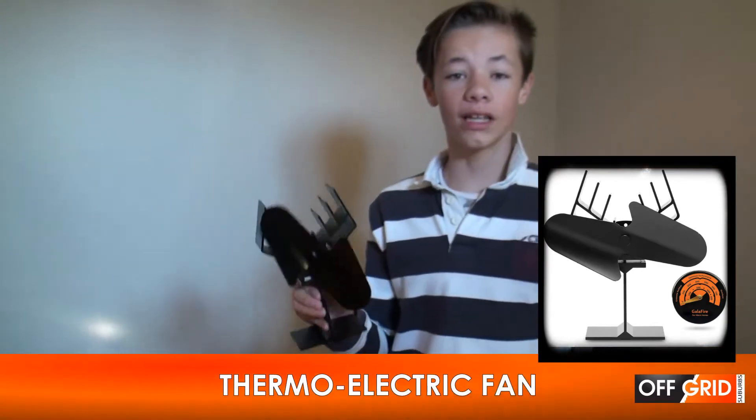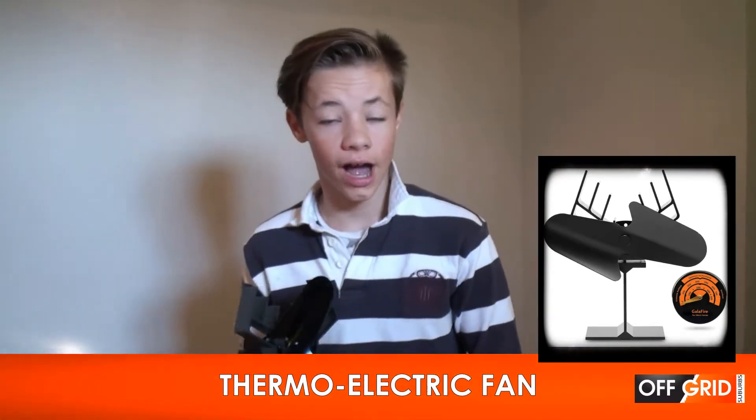We don't have a wood stove, but one day we will get one. But the problem with our gas and kerosene heaters is that we can't move the heat across the room. We used to hook a fan up to a power pack and blow, but since power is golden in an electric power outage, we got this cool thermoelectric fan from Gallifier.